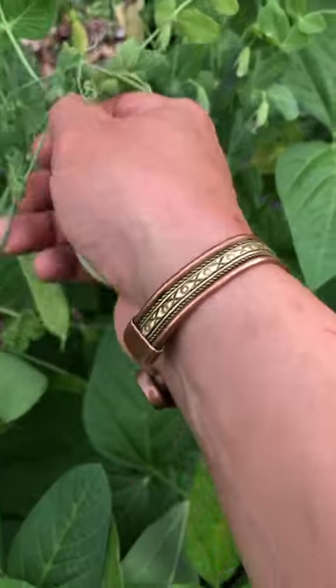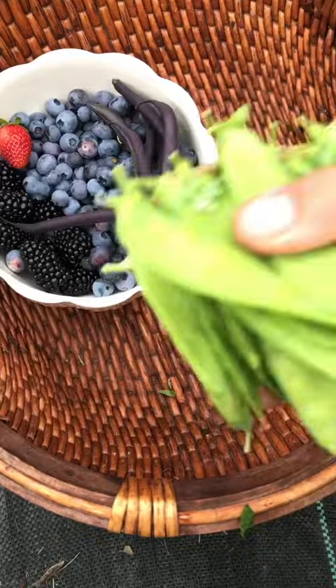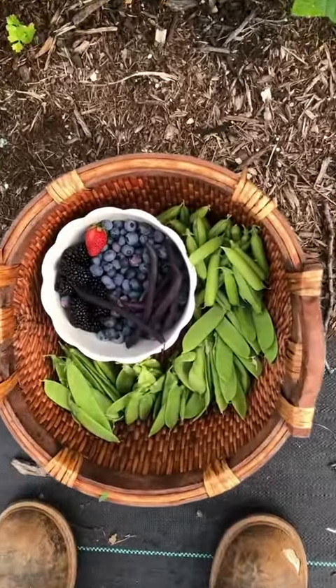I have plans to put in some pink and purple climbing green beans in this row. I've come so far in two and a half years on the farm and I can't wait to see what it'll look like in 10 years.